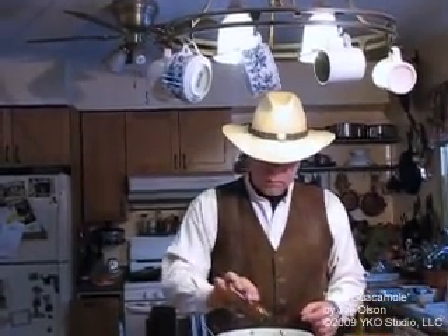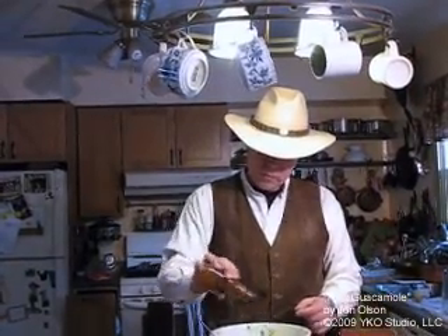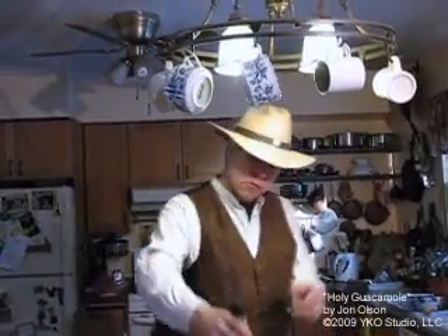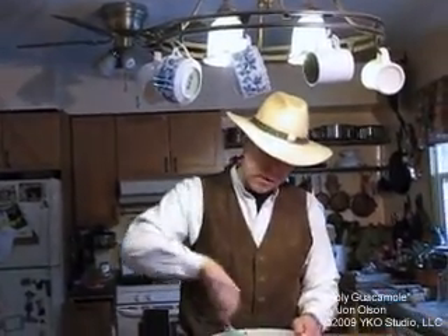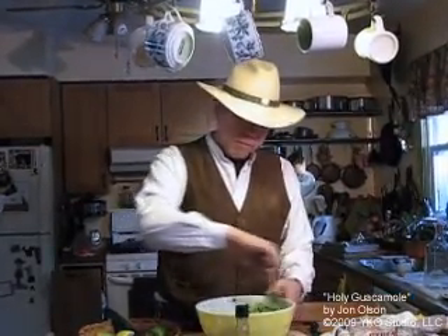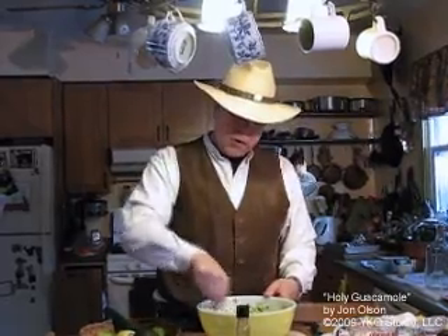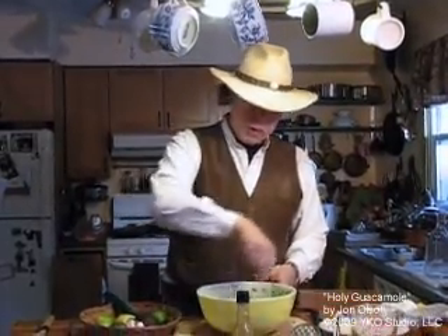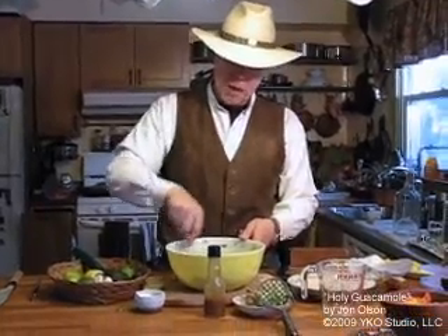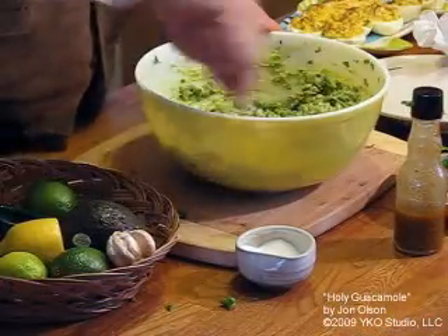Salt could probably use a little bit more too. So now we're doing about three quarters of a teaspoon to a full teaspoon of hot sauce — habanero sauce. Pretty much the only sauces I use are cayenne pepper sauce that I buy, and the habanero sauce that I make. For guacamole I always use the habanero sauce.